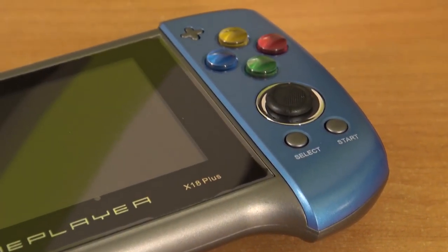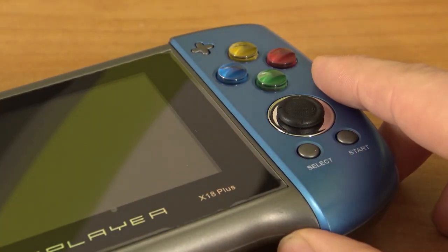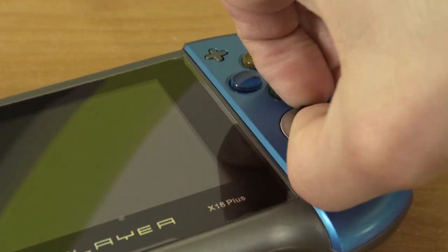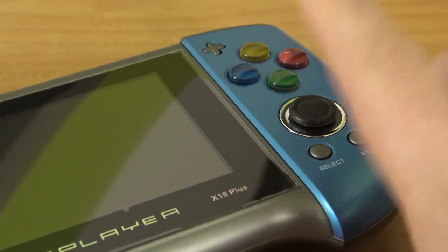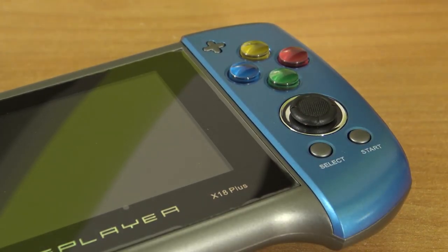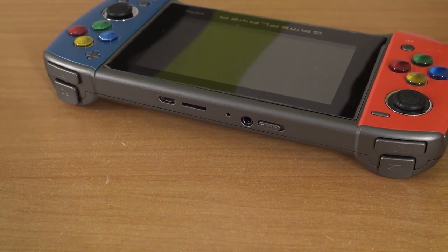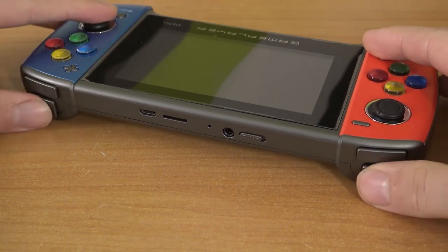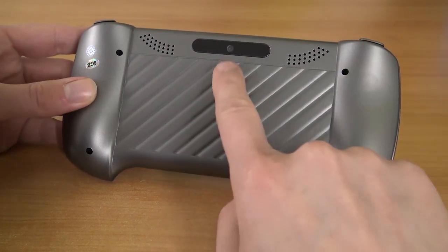On the right side we have an analog stick, four buttons, Select, Start, and the plus for volume control. The button caps — you can't pull them off; they're stuck. Sometimes they're almost falling off just looking at them, and this thing feels quite horrible. On the top we find the CF card slot, micro USB input for data transfer and charging, an unknown switch, the headphone jack for TV out, and four very clicky shoulder buttons — we have them all.